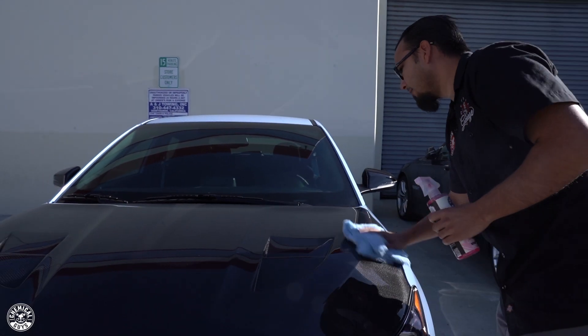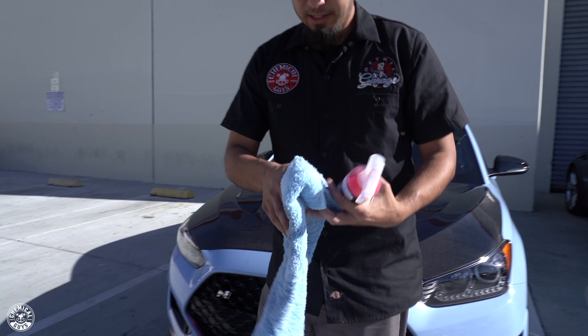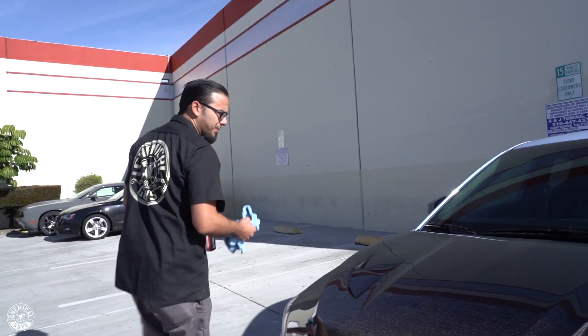Now that we've removed all the spent product as well as the light dust that was on there, you can see the towel has gotten slightly dirty — it's a little clogged with some of the mess we've picked up. We're going to move on to the protection stage.